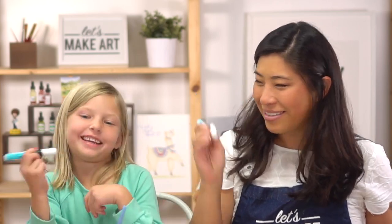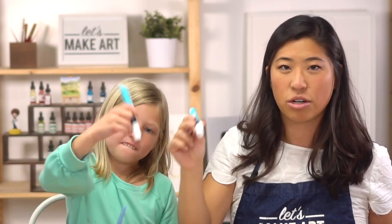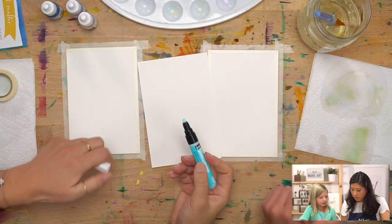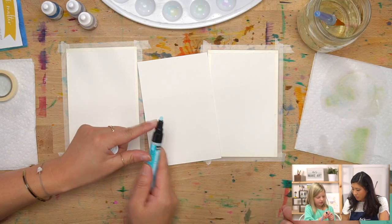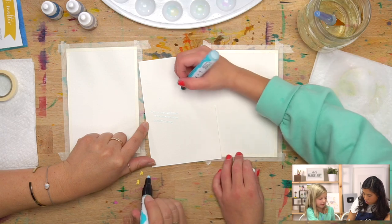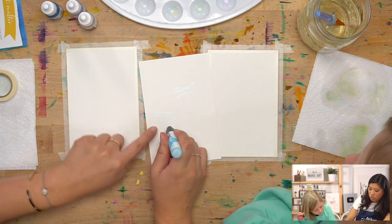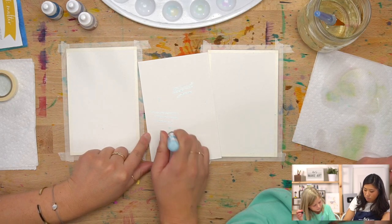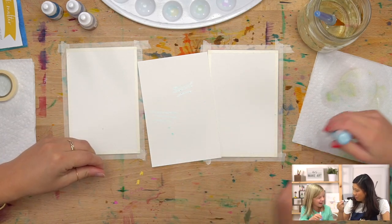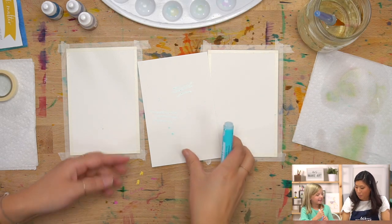Grab your magic marker. The first step is to shake it. If this is your first time using it you're gonna need to shake it for about 20 seconds, then test it on the paper. If it's your first time it will be white, but ours is blue because we've used it before. Push down, then lift up — you're pumping it to get the ink flowing. If you press too much, bubbles might come out, but that's okay.